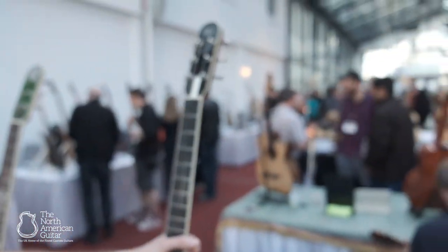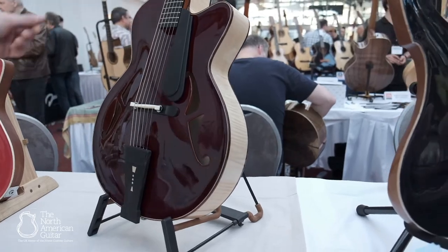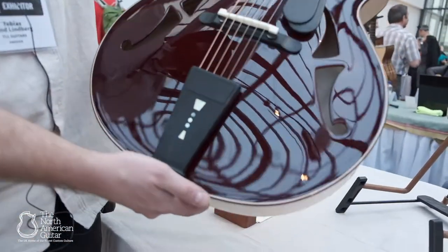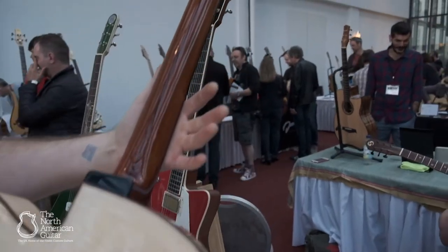And then we also have the Monolith archtop model — the 17-inch archtop, hand-carved spruce top with a red wine finish, and maple back and sides and mahogany neck.